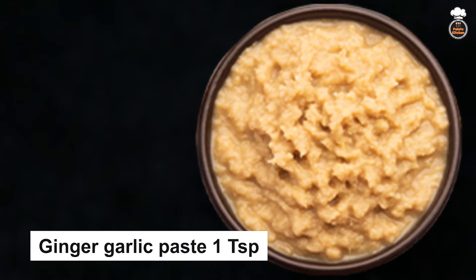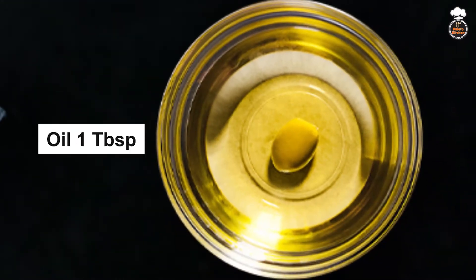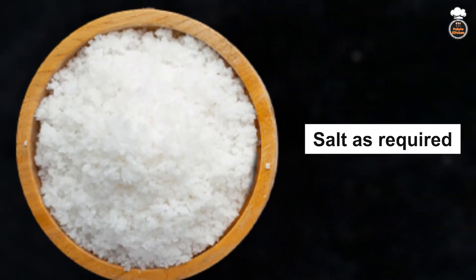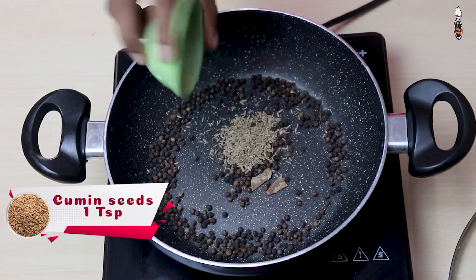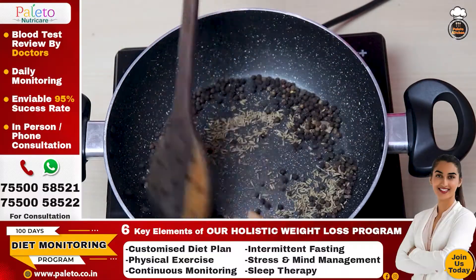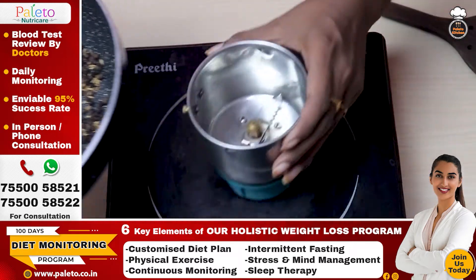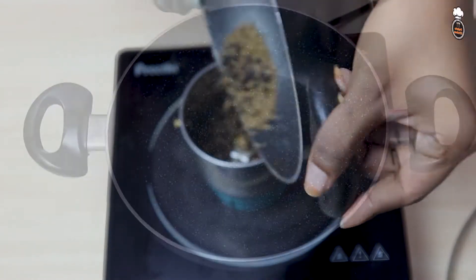Also needed: ginger garlic paste 1 teaspoon, few coriander leaves, oil 1 tablespoon, quarter cup of water, and salt as required. Heat a heavy bottomed pan and add 2 inch cinnamon, 1 and half teaspoon black pepper, and 1 teaspoon cumin seeds. Dry roast for two minutes, then transfer to a mixer jar, grind into a powder, and keep aside.